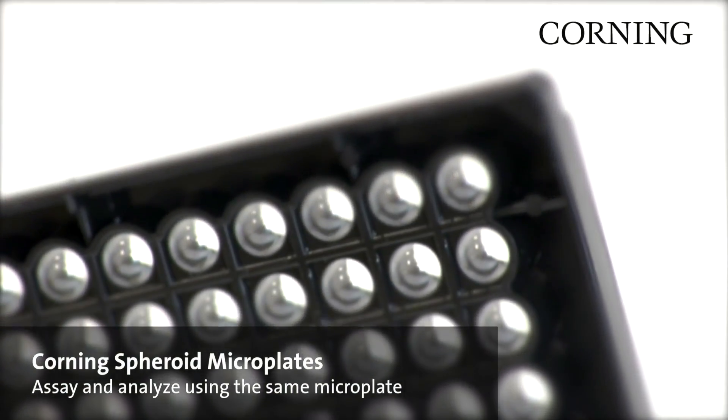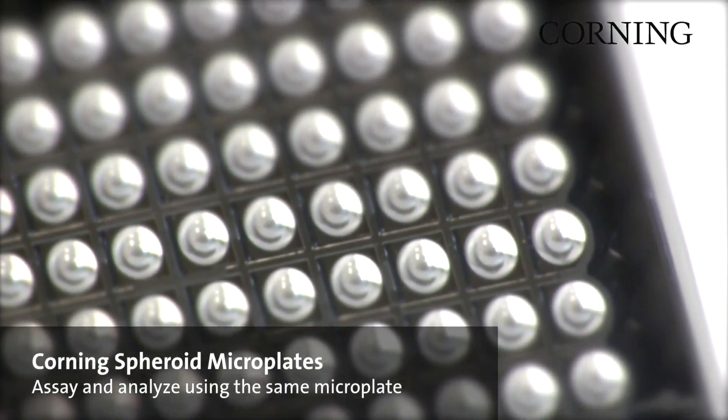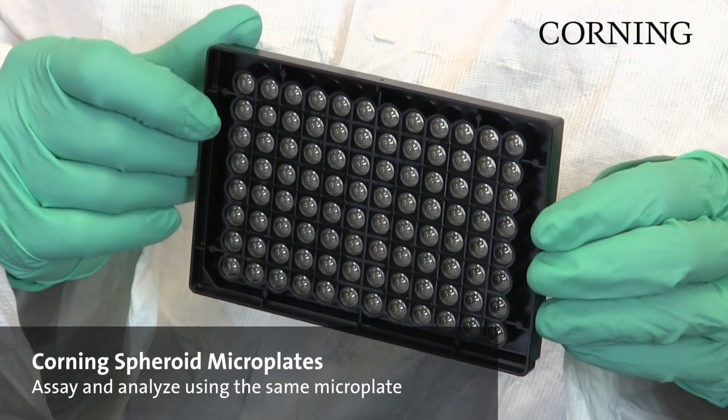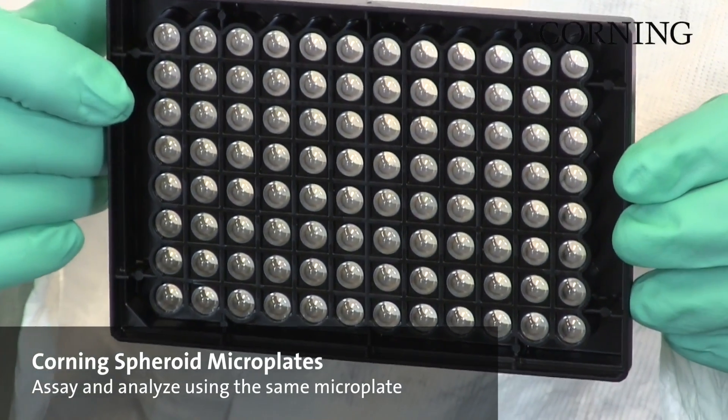Corning spheroid microplates simplify the process for growing 3D multicellular spheroids and embryoid bodies. Our spheroid microplates feature clear wells with a round bottom to make sample monitoring simple.